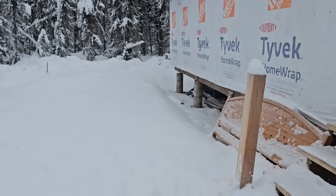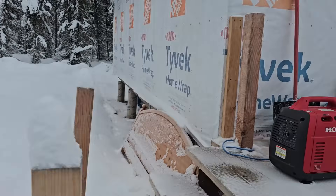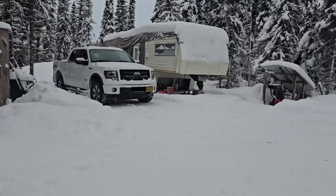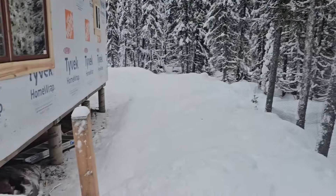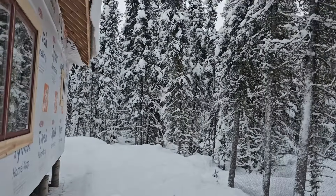But this big mound of snow right here — that is all snow from where you see the drop up here. That's all shedding off of the roof, and it sheds quite a bit. You can see it here — it sheds quite a bit off the edge of the roof.